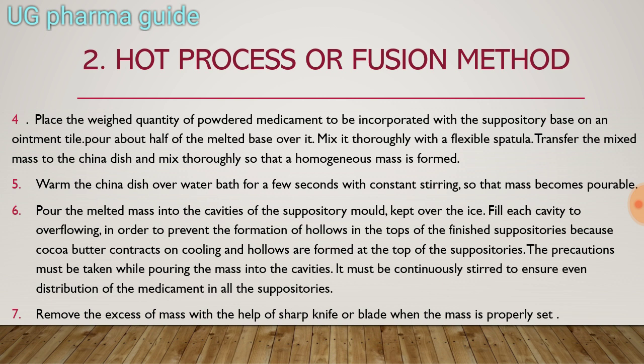With a flexible spatula, mix the medicament and the suppository base mixture. After that, transfer it to the china dish and mix it there so it becomes a homogeneous mixture. Warm the china dish over a water bath for a few seconds with constant stirring so that the mass becomes pourable.